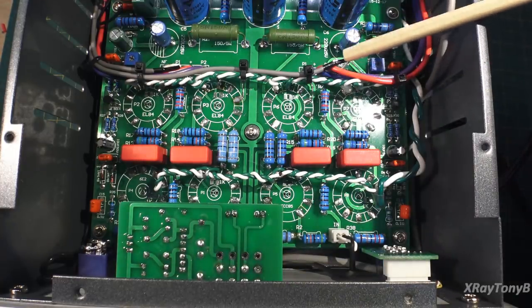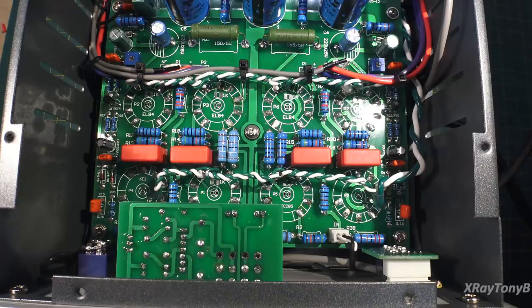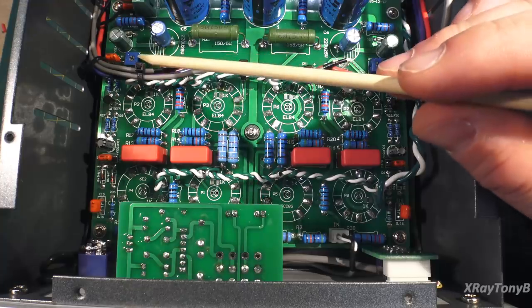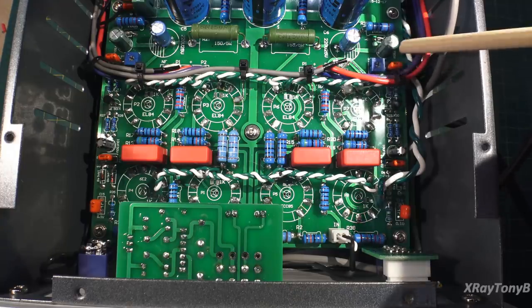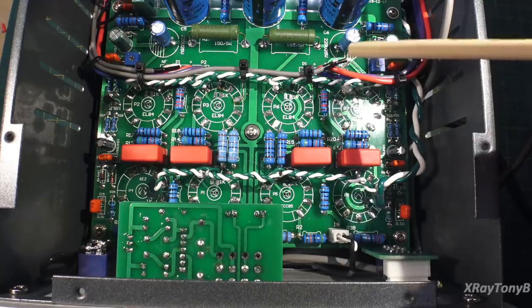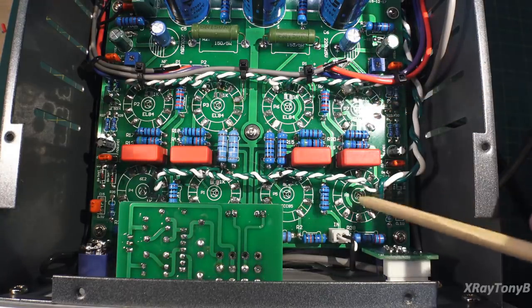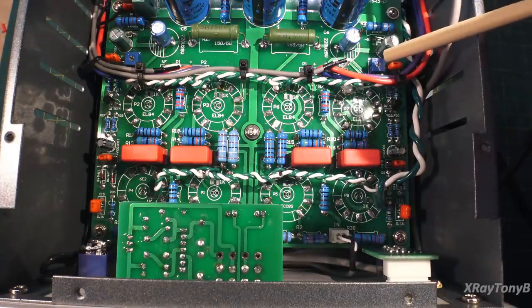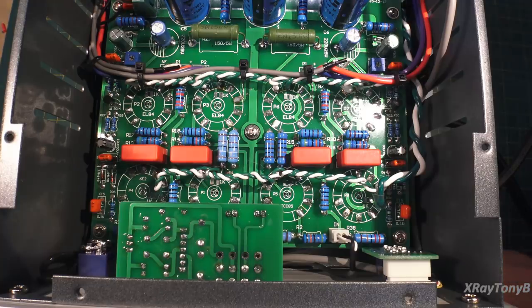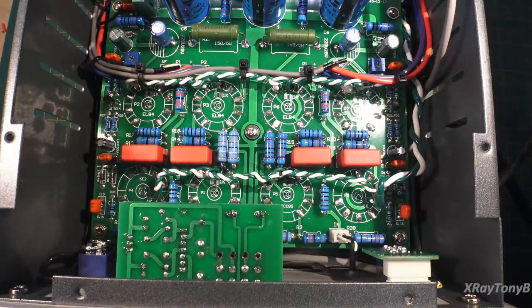The negative feedback wires are right here and they lead back and attach to the output board. You have two little potentiometers — one here and one right here — and those are connected directly to the output of the output transformer. It comes off of the negative feedback line and that's where it monitors the signal that goes into the 6E2 magic eye tubes. So this is actually like an attenuator pot — that's why these are more like a power meter. The higher you turn the volume, the more those will deflect, and this adjusts the range where you want them to deflect.